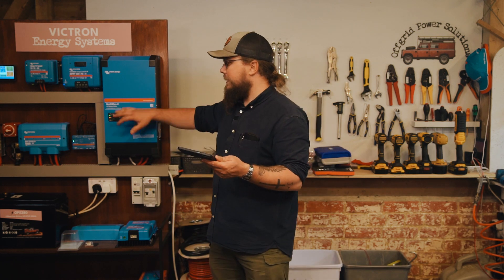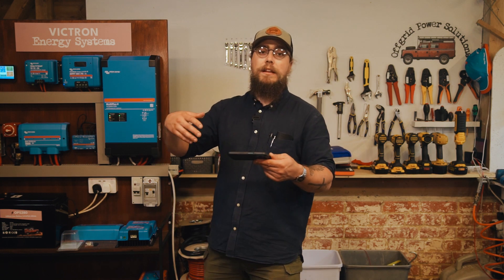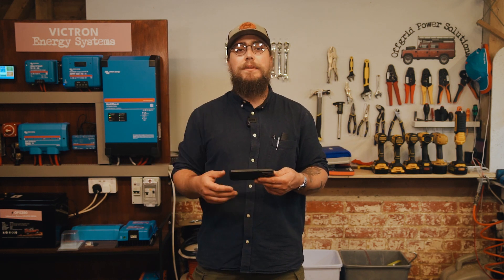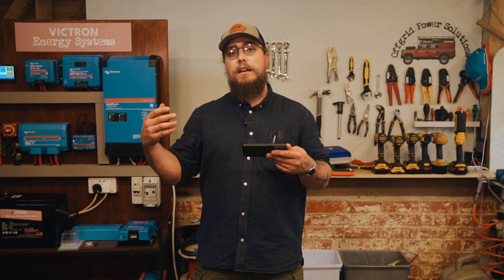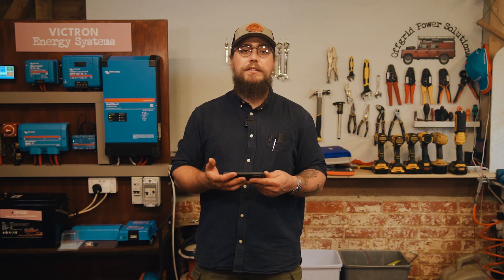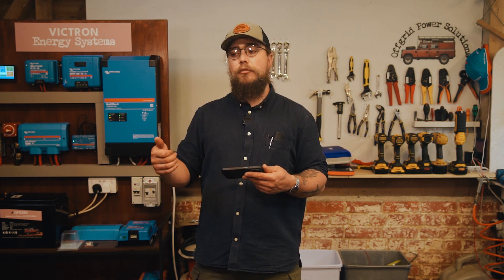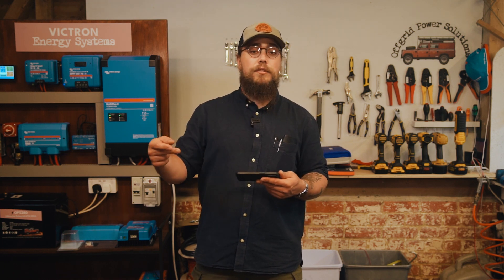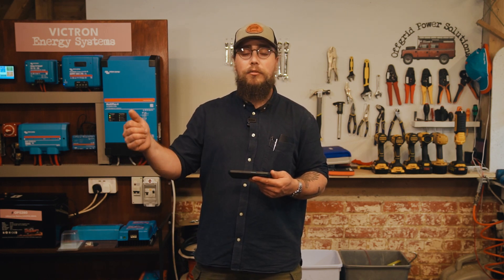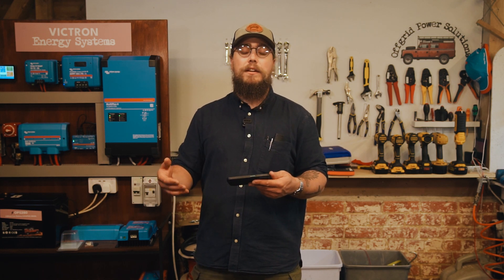I'll take you through an example here. I've got VRM up on my phone, and this is our very system here. Obviously this is a very substantial system, but it'll give you an idea of what can happen and give you some real world examples of what often happens in vans. Because often I hear people say, 'I have a solar panel on my roof but it doesn't charge my battery — my battery is constantly running down.' The reality in those situations is often people have 100 watts of solar on their roof, 200 or 300 amp hours of lithium battery in their van, a two kilowatt inverter, and they're running a microwave and a kettle and all these different things. Even in the middle of summer, a 100 watt panel is never going to keep up with the amount of energy they're taking from that battery.